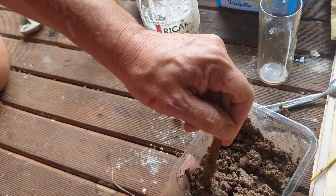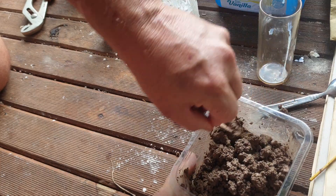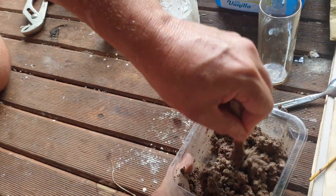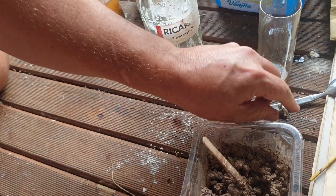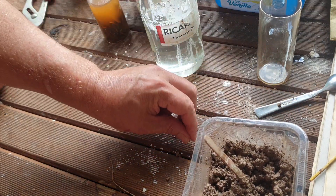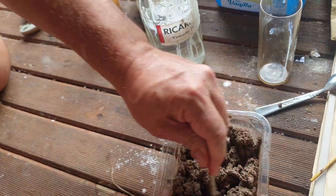I'm getting a good wetness now — it's starting to be wet enough that I don't need to add any more. It's going to be a pretty strong mix this one. It should set up in under two hours from previous experience.